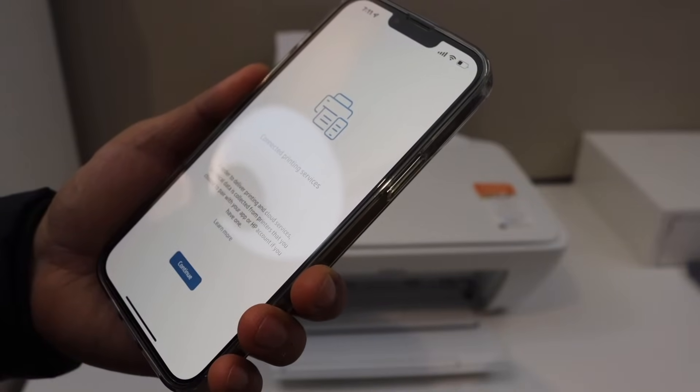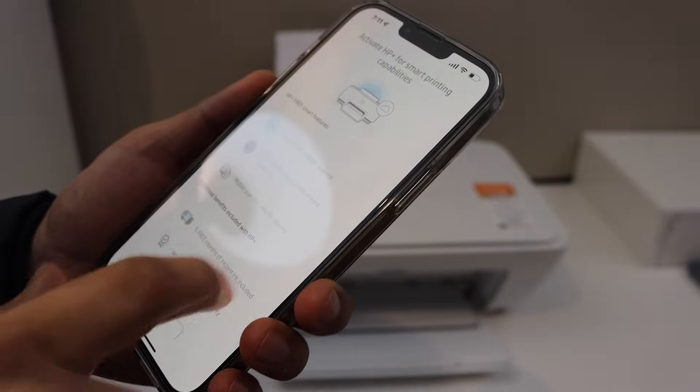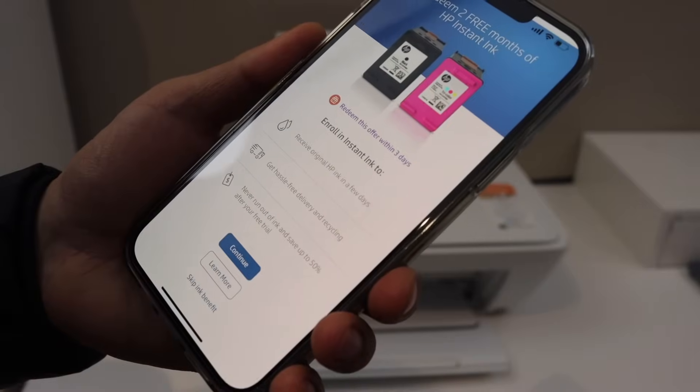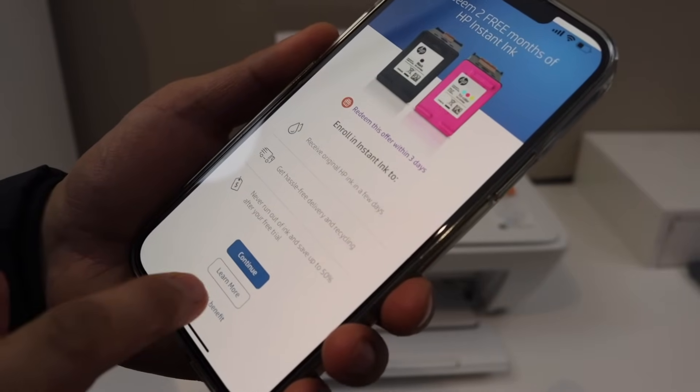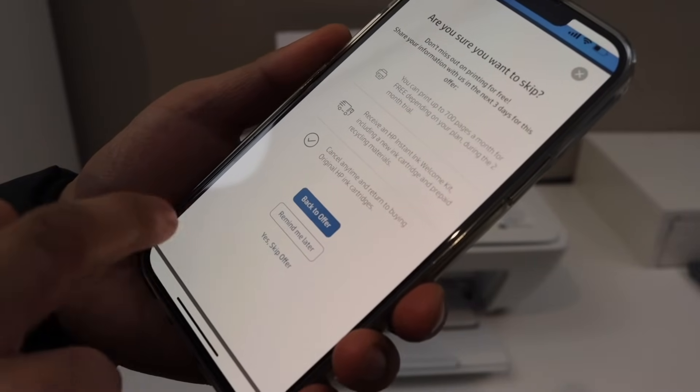Click Continue and you will see HP Plus — you can join HP Plus now or do it later. You can join the HP account and enroll in Instant Ink, or you can skip this option or remind yourself later.